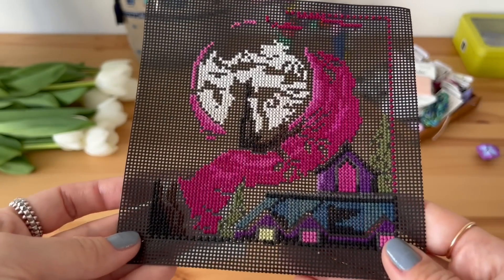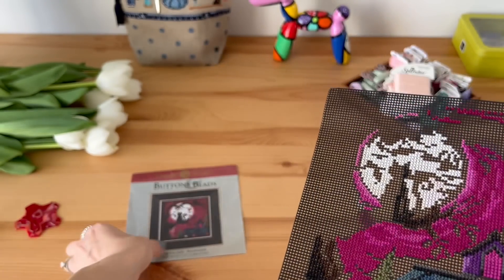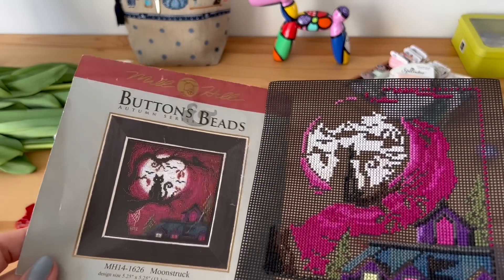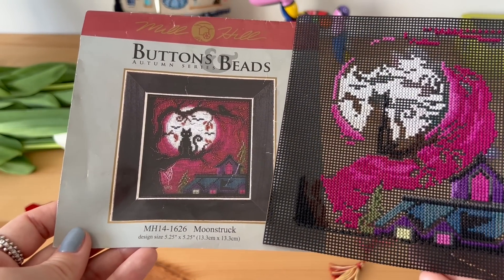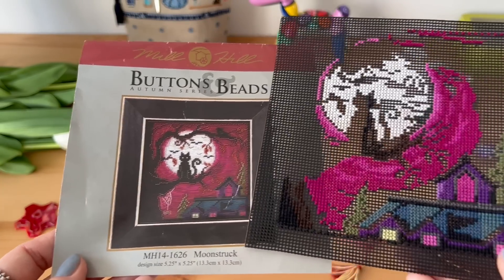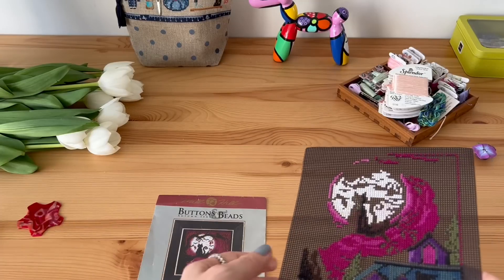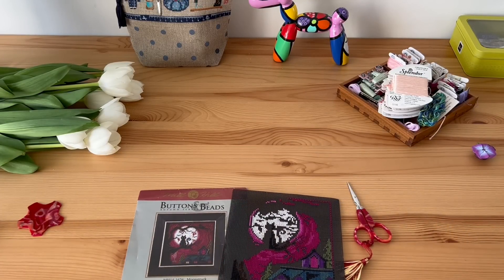I plan to finish it before Halloween because this is a design I would like to have. I will probably frame it in my other frame, which I can't remember if I showed you or not. So my little progress — I'm not going to stop on it for long because you have seen it before and it's not much to show you anyway.